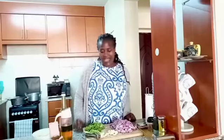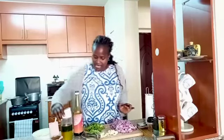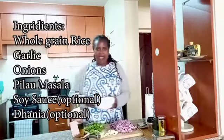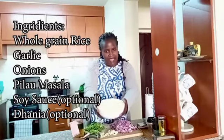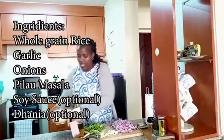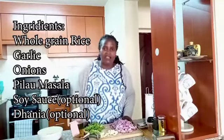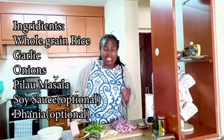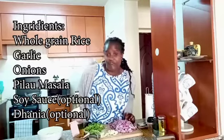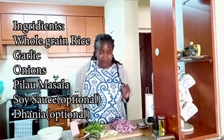It's going to be very simple and very yummy. We need very few ingredients for this pilau. The first thing we're going to need is our rice - whole grain rice, not washed yet. We'll wash it thoroughly before cooking. We also need onions. I love a lot of onions in pilau because that is a game changer.